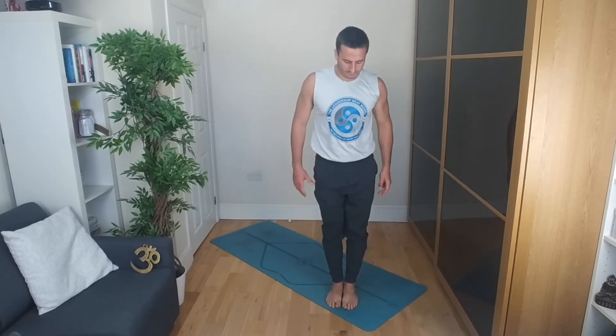Breathing in and out, doing your best. If you wobble, if you fall, that's fine — just come back into it slowly, as gracefully as possible. Inhale and exhale. Then releasing the knee back into the chest and the foot towards the ground, taking a breath in Tadasana.